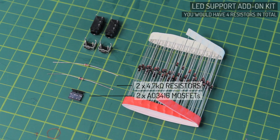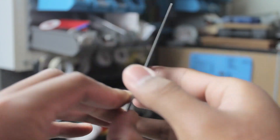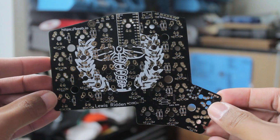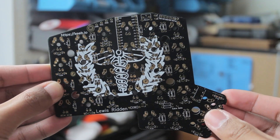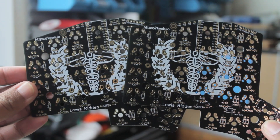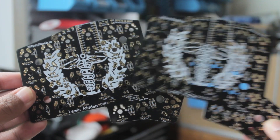So here are the Iris PCBs. The ones I have here are the REV 2.5 ones, and these are both MX and ALPS compatible, which is cool to see. And these are identical, so there's no left or right PCB, as you can solder to either side of the PCB.